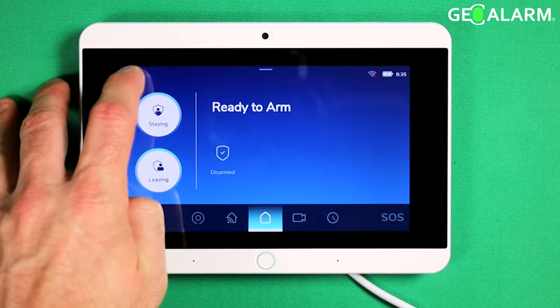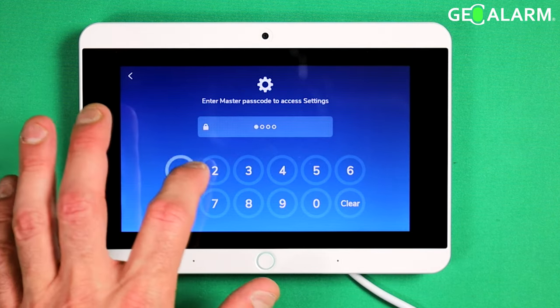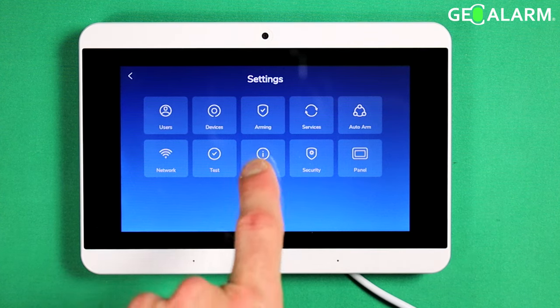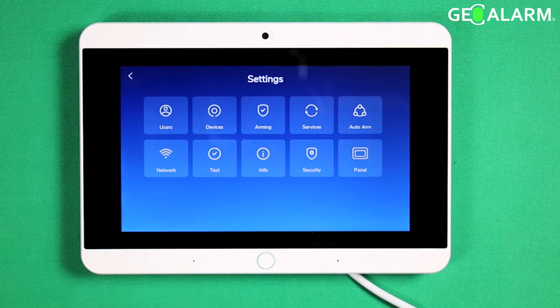First thing we're going to do is hit the hamburger icon in the top left, enter your master code which you would have set up at the time of configuration on your system. I have another video for that by the way — you can check that one out, it'll show you all of that stuff. What we want to do here to check and upgrade firmware is hit Info.